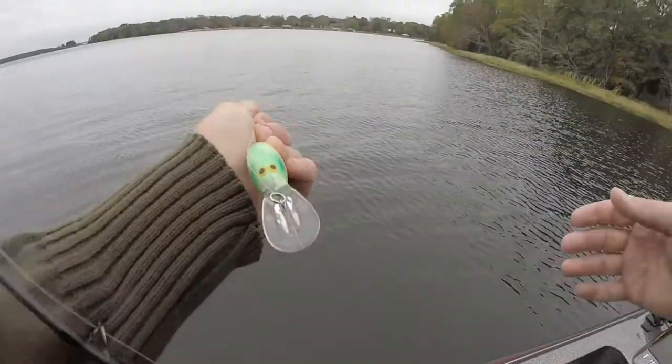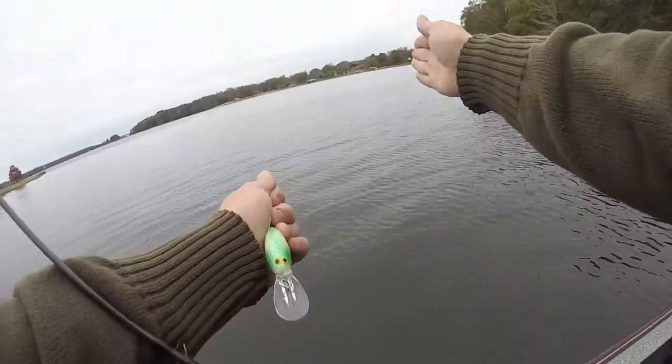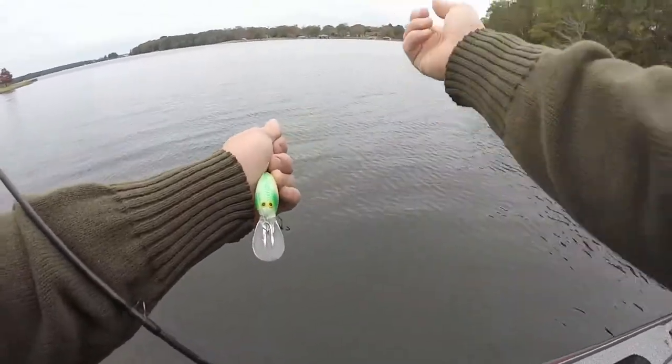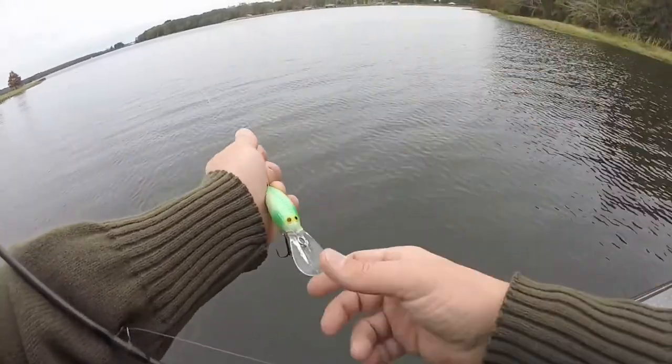That right there is exactly how you tune a crankbait. It's real simple: throw it out there with a short little cast, and if it's running way to the right or way to the left, get your pliers in and twist the line tie the opposite way it's going to get it running back straight and true — that way it can reach its maximum depth.